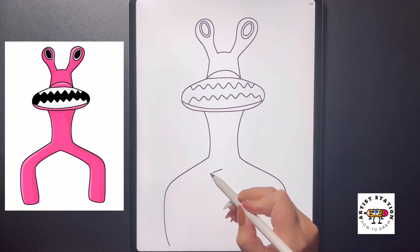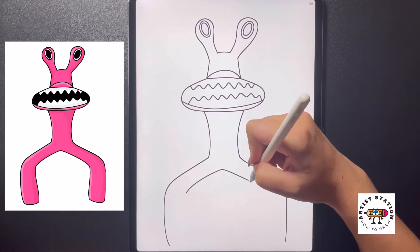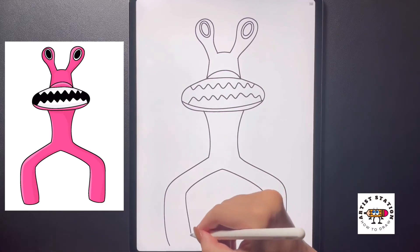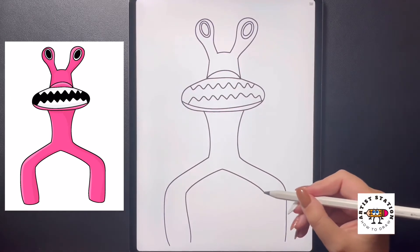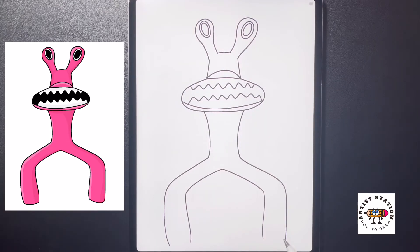Moving into the middle now, we're going to curve this line out towards the knee, and we're going to do the same thing on the right. Then we're going to curve this line down towards the bottom ending at the same height, and from here we're just going to close this off at the bottom with an arch line all the way from the left all the way over to the right.